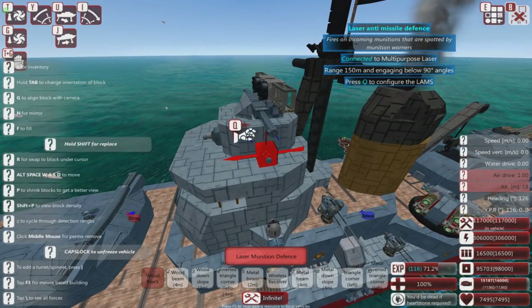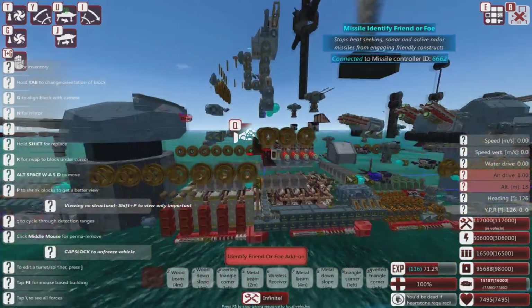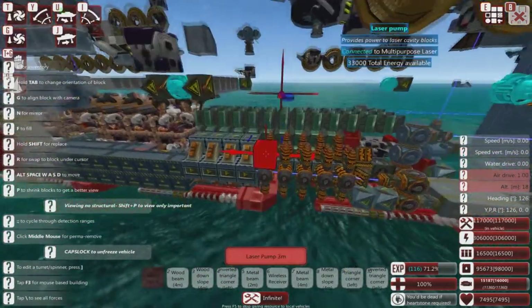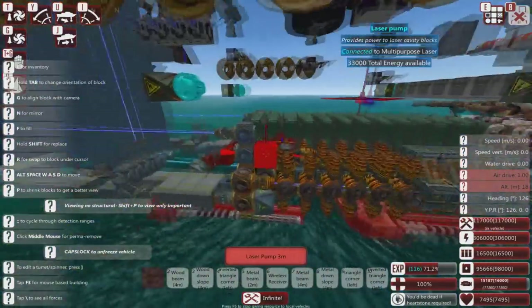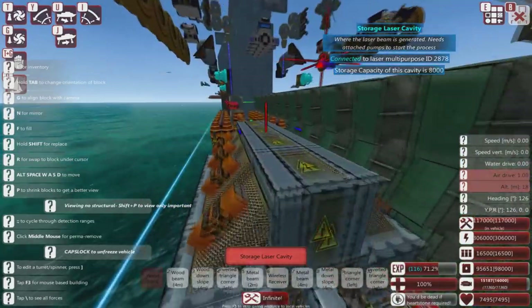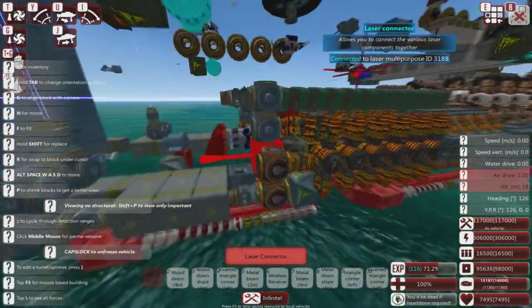Let me show you: one, two, three, four. LAMS system down here. And it's not very big. I love you, man, but I hate you — because I can't figure out how to make a laser system this small and this effective for the life of me.